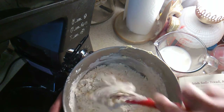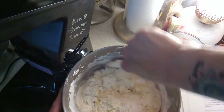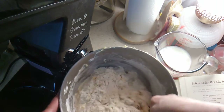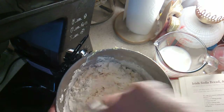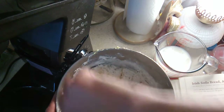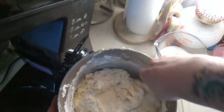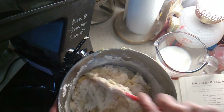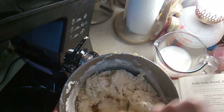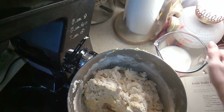I didn't use as much salt. I know that Irish soda bread is on sale at Price Chopper — buy one get one free, $4.99, which makes it about $2.50, which isn't too bad. I'm going to add the rest of that milk because it's getting a little too hard to mix.